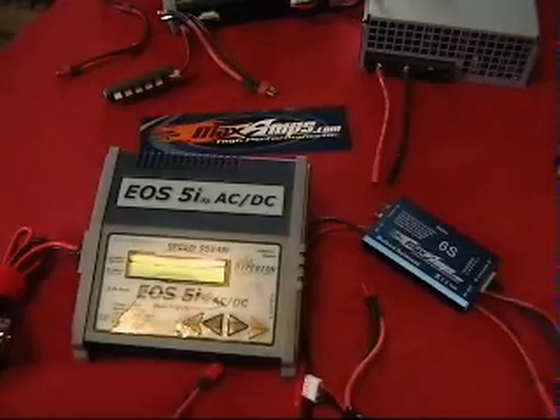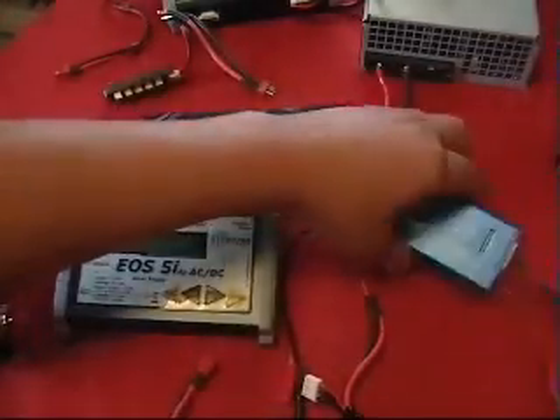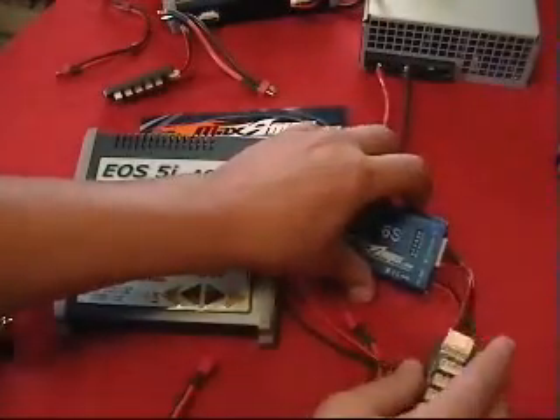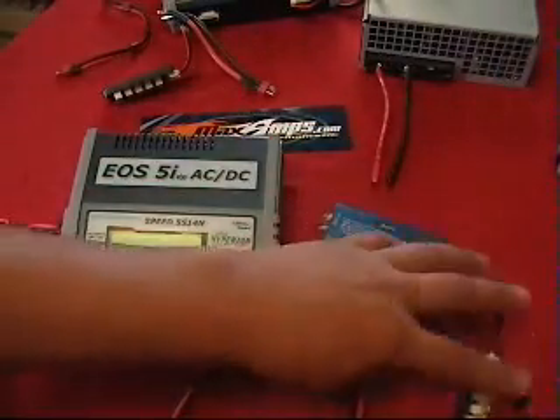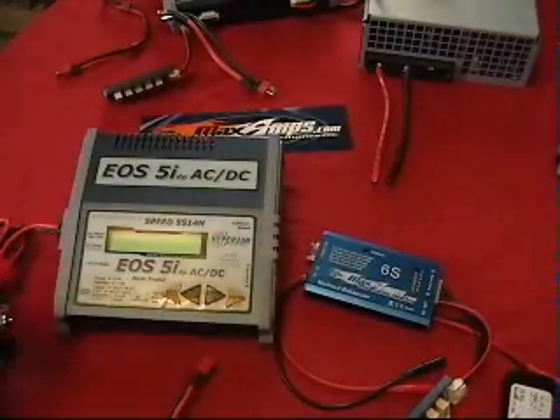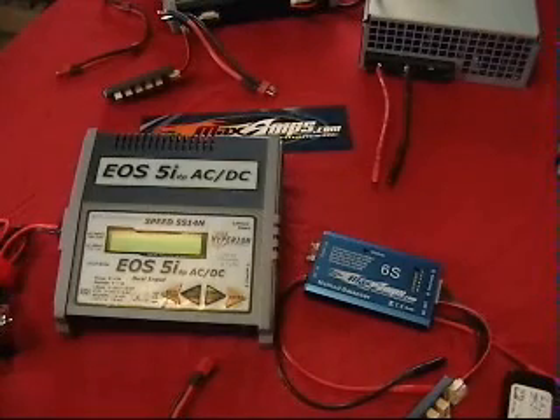Hi, Jason with MaxAmps.com here. Today I'm going to show you a few simple steps on how to use your Max Amps Method Balancer. We've had some questions in the past and I figured it would be just as easy to make a video for you guys to show you how easy it is to use this thing.